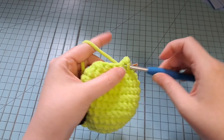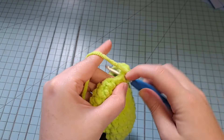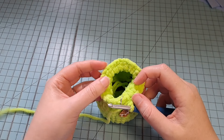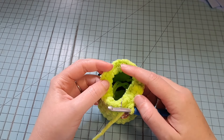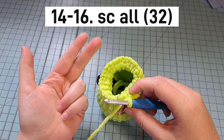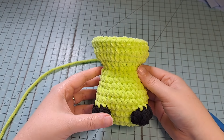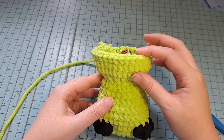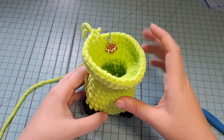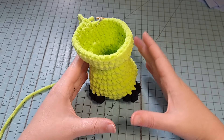Just do one increase in each stitch all the way around for a total of 32 stitches. For rounds 14, 15, and 16 — three rounds — we're just going to single crochet all the way around. Here at the end of round 16, we've made the body, decreased a little, and are now building the head. This is where I like to stop to stuff the body.